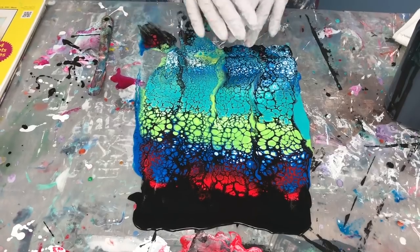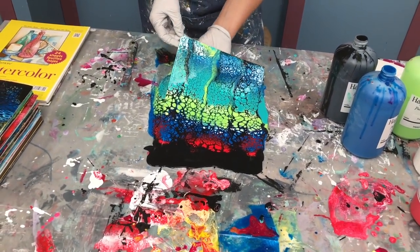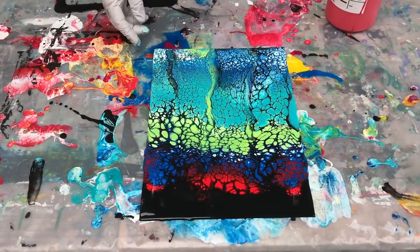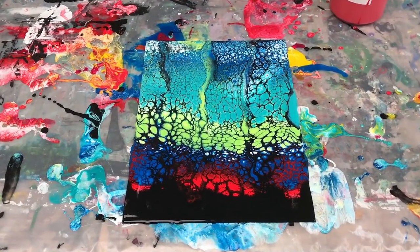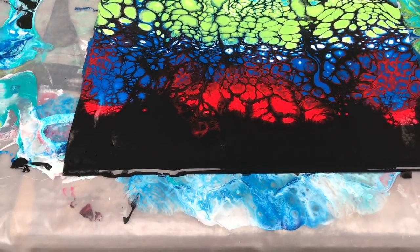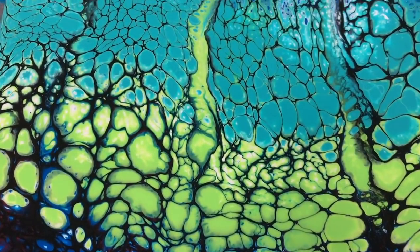Now after I'm done swiping, that's all I'm going to do to it. I'm going to pick it up and set it down in a dry spot. The paint will run off a little more as it dries — that's no problem. I have some leftover paint here, and here's another thing I like to do.